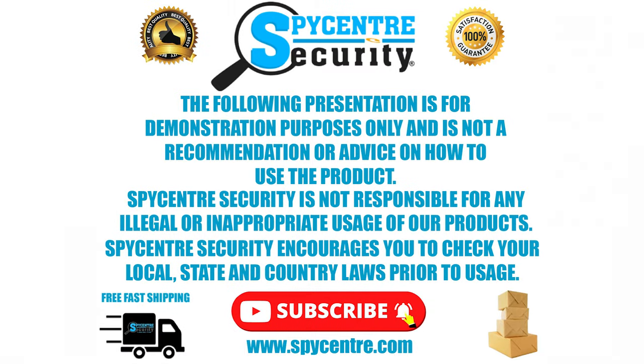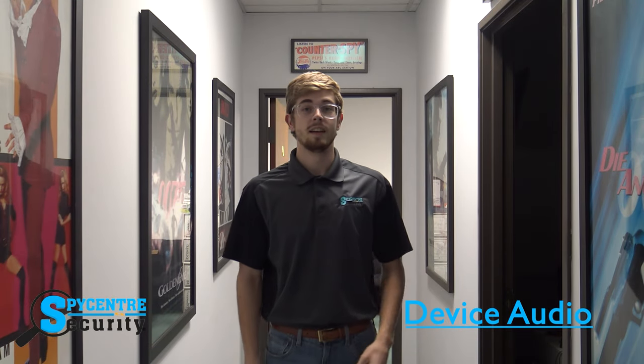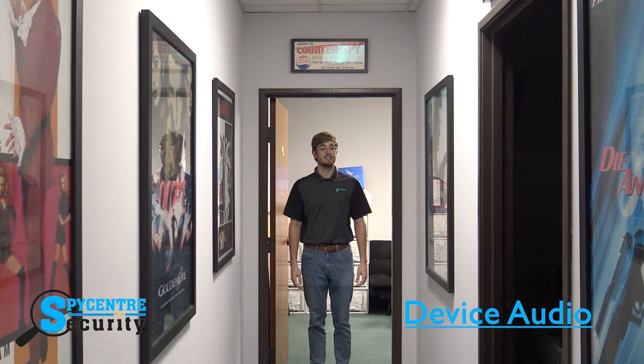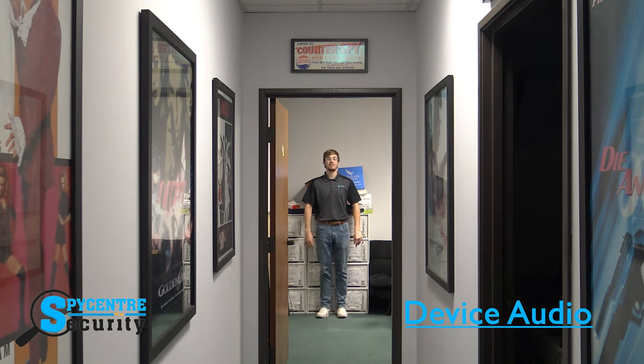Now let me show you a quality demonstration. The following presentation is for demonstration purposes only and is not a recommendation or advice on how to use the product. Spy Center Security is not responsible for any illegal or inappropriate usage of our products. Spy Center Security encourages you to check your local, state, and country laws prior to usage. For this quality demonstration I'm going to put the audio recorder on the shelf and test three different distances: five feet, ten feet, and fifteen feet. Now let's go back to the studio.